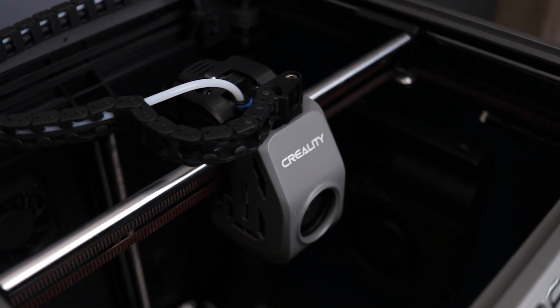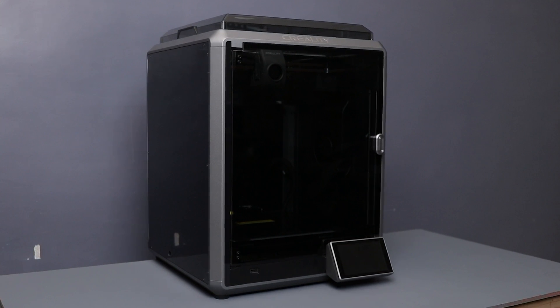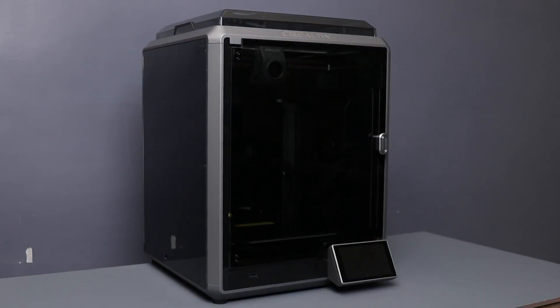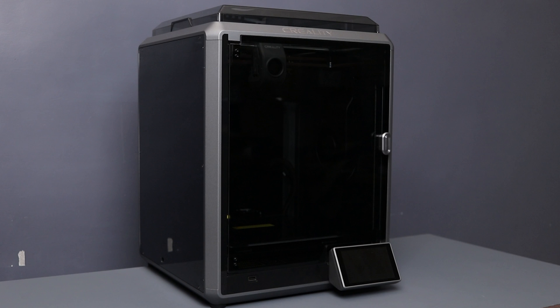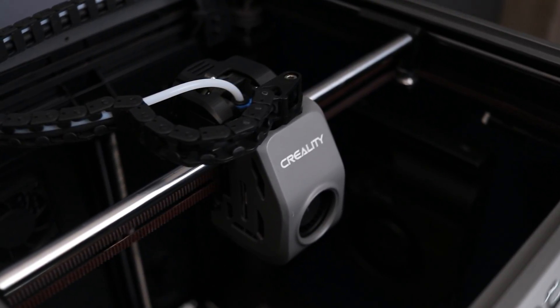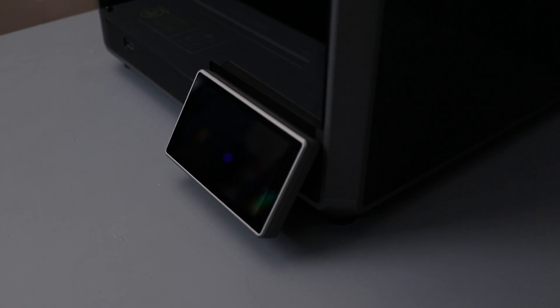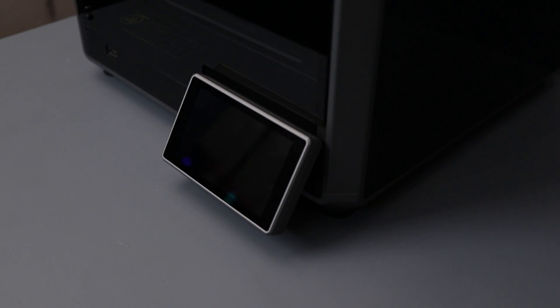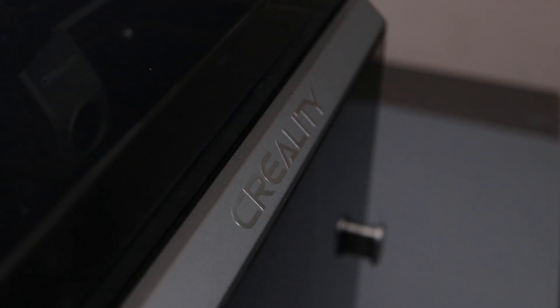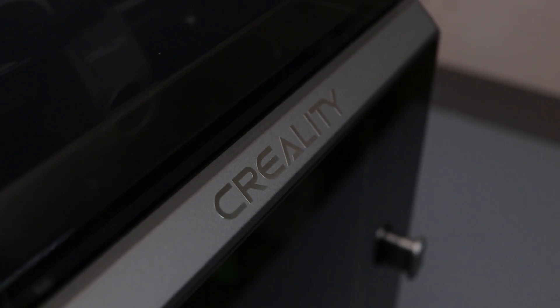It's reasonable and with a $100 discount you can acquire it for only $499. In conclusion, I found the Creality K1 is a really good printer, especially for beginners. It offers a user-friendly experience straight out of the box. I've provided the links in the description box so make sure to check it out. If you have any questions, drop them in the comments. Don't forget to like the video and subscribe for more. Thanks for tuning in and I'll catch you in the next one.